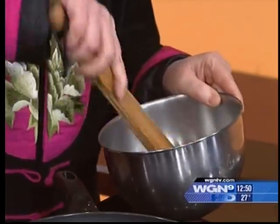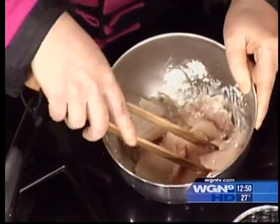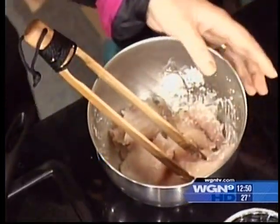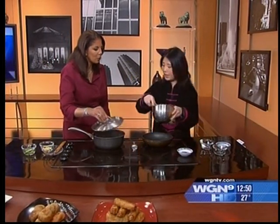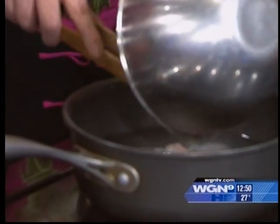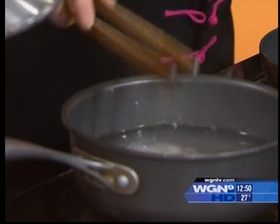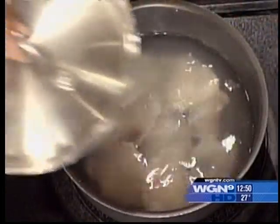Then we can boil some water. We've got water boiling over here — I already boiled it, now I'll turn it down. We're going to put the fish in and just let it cook for about a minute or two. We can just add it in there, and it takes two to three minutes to cook because I cut them into very thin slices.